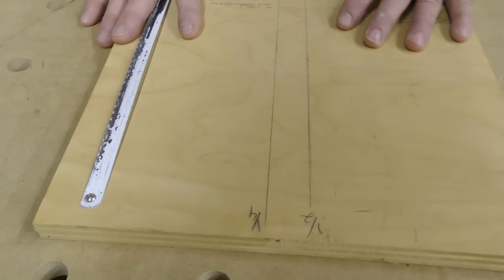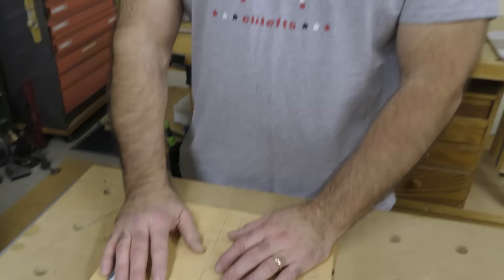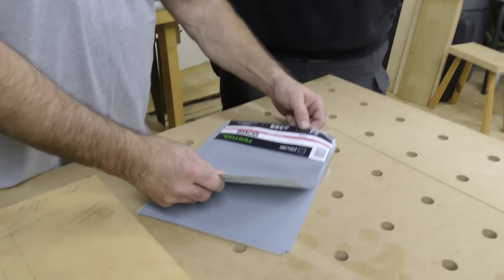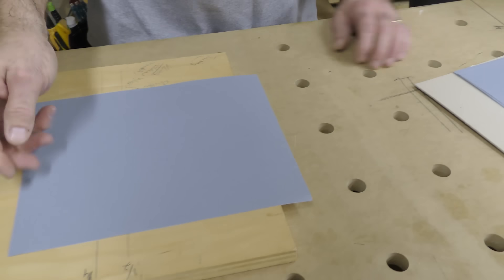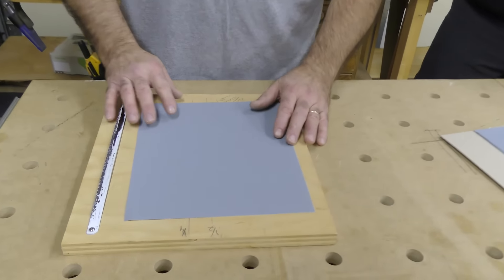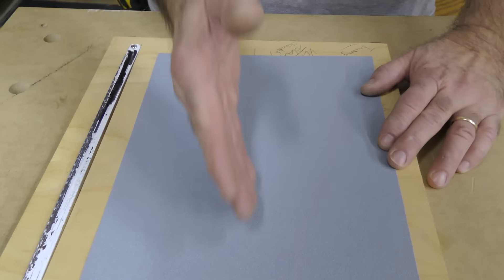Every shop I've ever been in has had one of these — a hacksaw blade for cutting steel. You've heard about sandpaper sizes: imperial 9x11 sheets, half sheet sanders, quarter sheet sanders. This jig with the hacksaw blade is to rip paper — it can get a little confusing when setting up for different sander sizes.